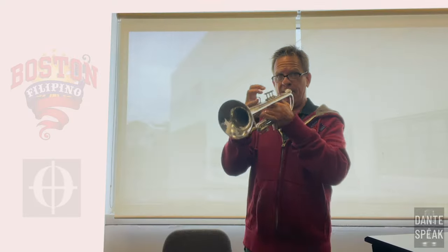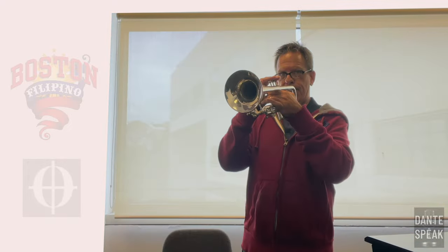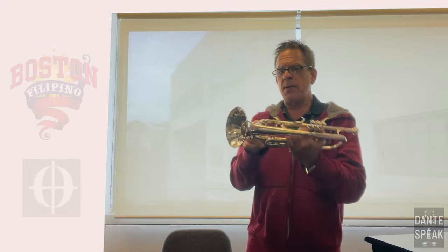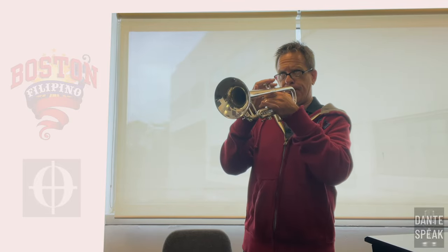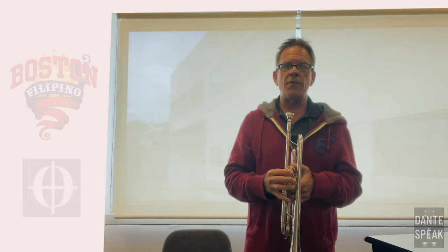I'm going to play the exact same pitch that I just played, and you tell me which one you'd rather listen to. Okay, this is really extreme. Let's do half that much — now I'm going to pull it out this much. But that sound is still not as good as the first one. You can definitely hear the difference.